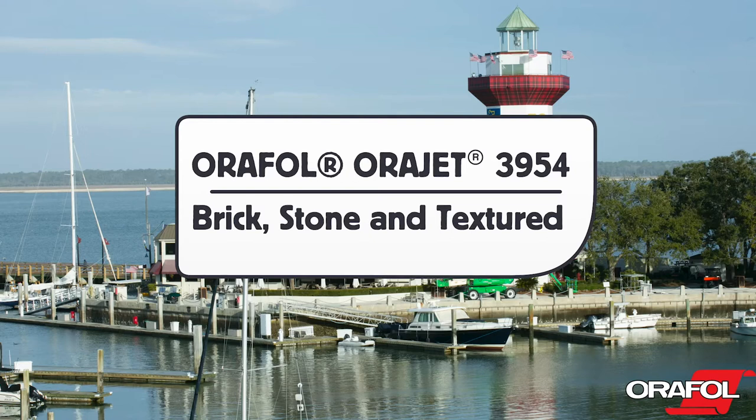This is a product video for Orafol's Orajet 3954 Brick, Stone, and Textured Wall Film, and here are the details.